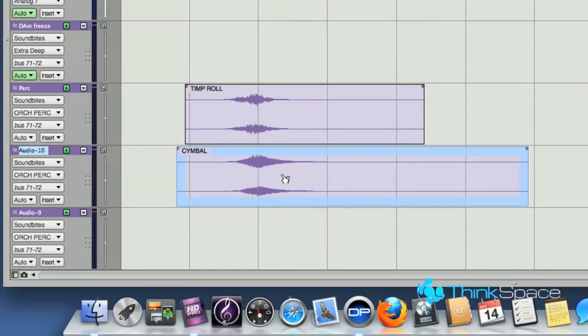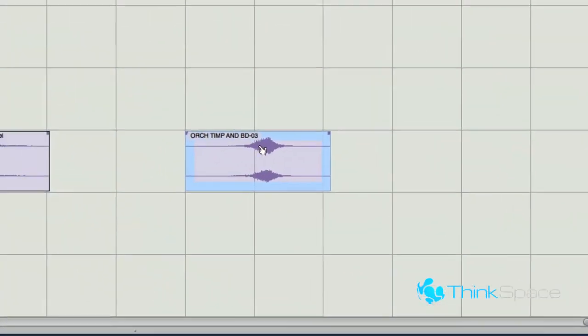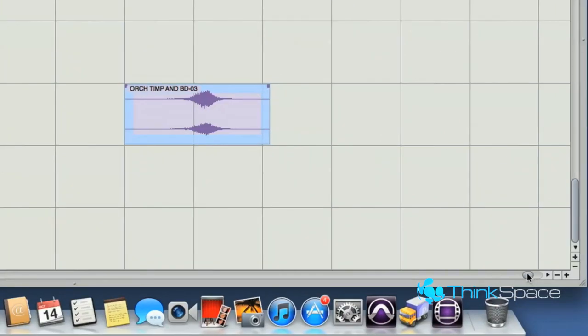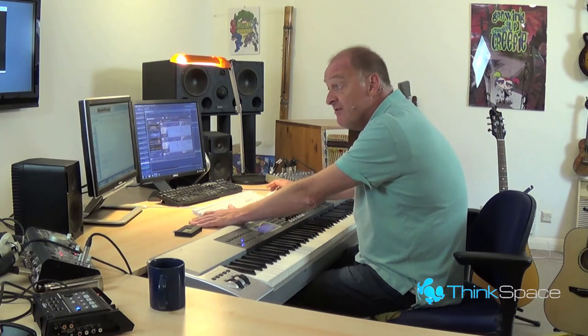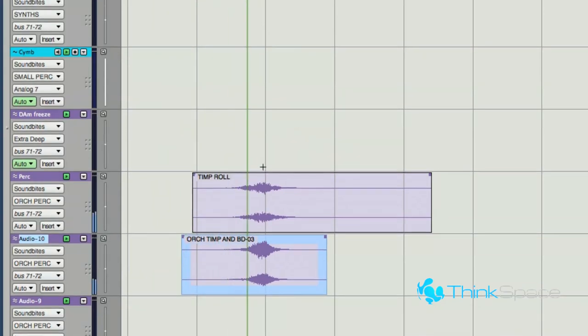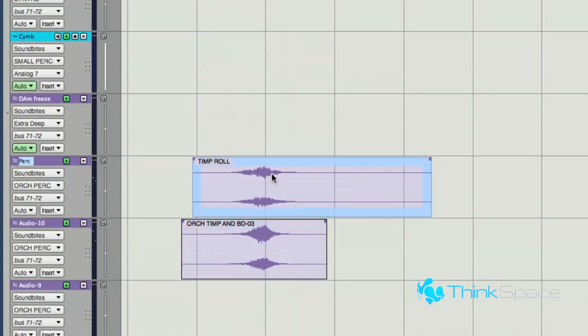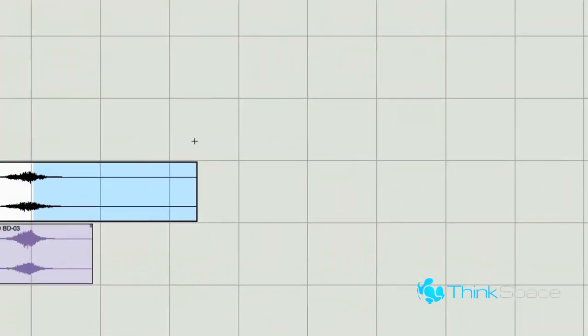But it's even better than that, because if you use a choked cymbal — where in the real world you have to imagine a percussionist, as soon as he's done his little crescendo, grabbing hold of the cymbal and stopping it ringing, which is a really nice effect. But the timpani rings on. Because it's audio, we can chop it off.